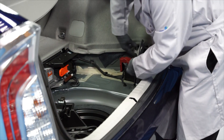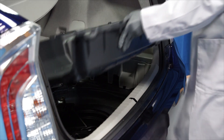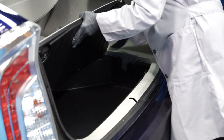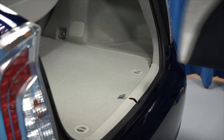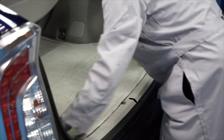The next step is to reinstall the plastic molding and the cargo tray. Now reinstall the trunk's floorboard and the carpeting. And we're done.